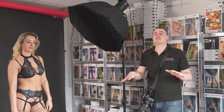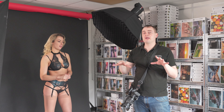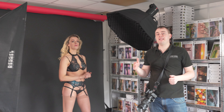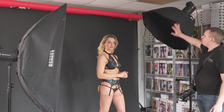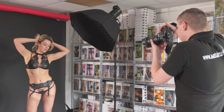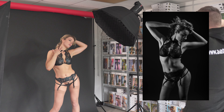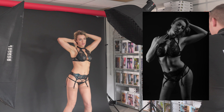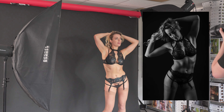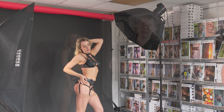We have just swapped out one of these strip lights for an Octabox, just to show you that you don't need to have the same light modifier on each light. Because this one is bigger, you will get a slight wraparound, but you will still also get the contour light from the opposite side. If you look at these images, you can see that the light now wraps around a lot more even with the grid on the Octabox, but you can also see how flattering it still is.